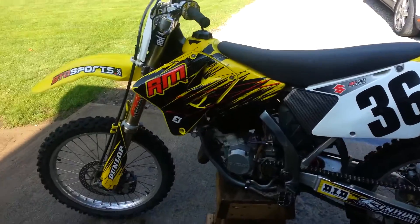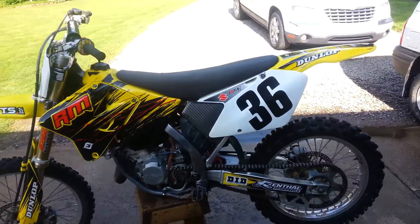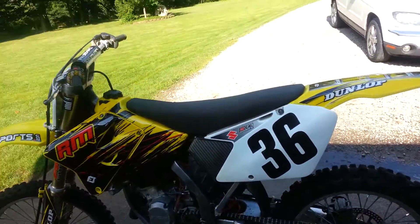I got some new graphics — FLU designs, however you say it. And then I got just a plain black seat cover.